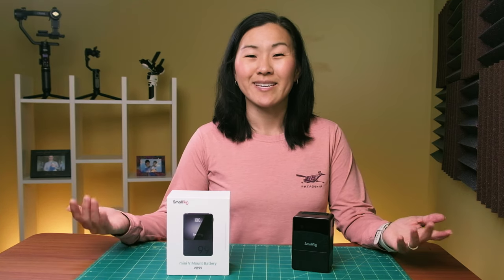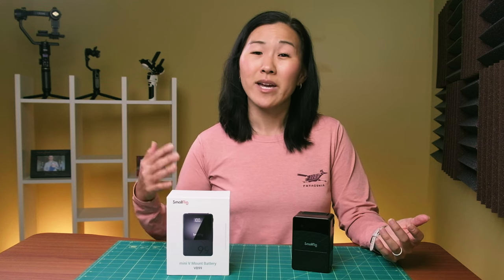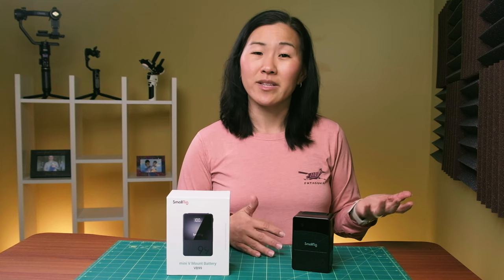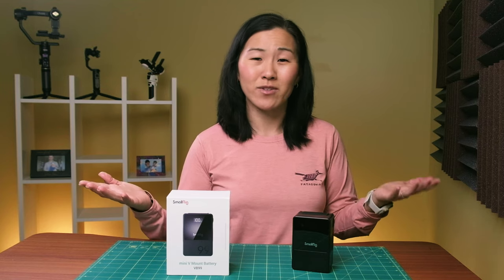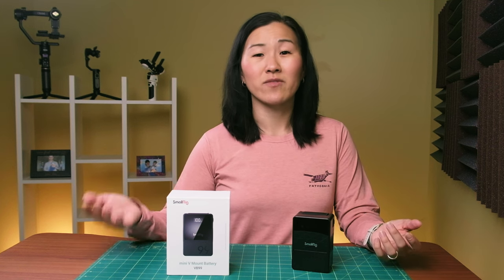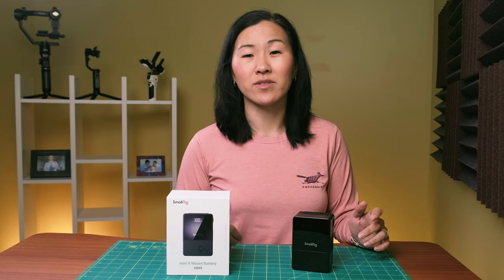So if you're new to V-mount batteries like me, hopefully this sheds some light on what they are and why you might need them. Even though they are kind of aimed at professionals, so much pro gear — like video monitors, lights, cameras, truly the whole camera rig — is now being made for consumers these days. So I actually think that they're great for any type of electronics user, especially since they can also power phones and laptops as well.